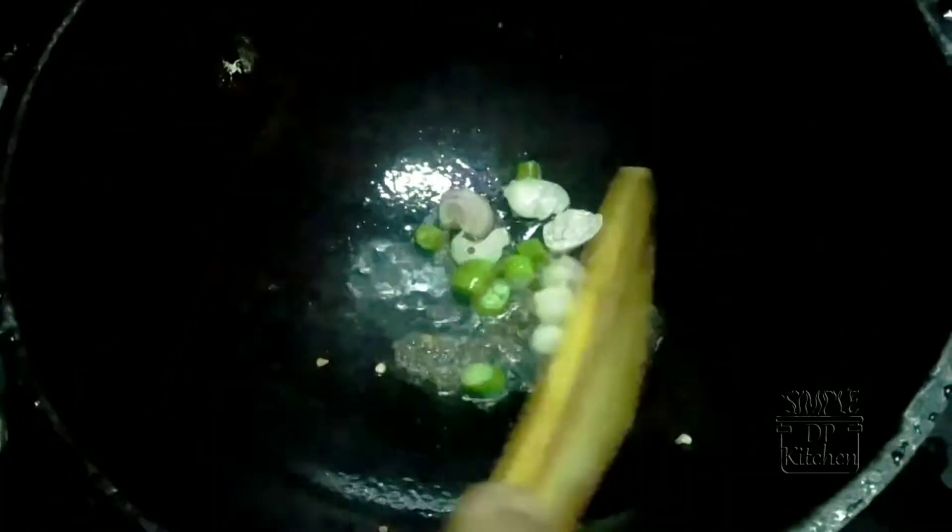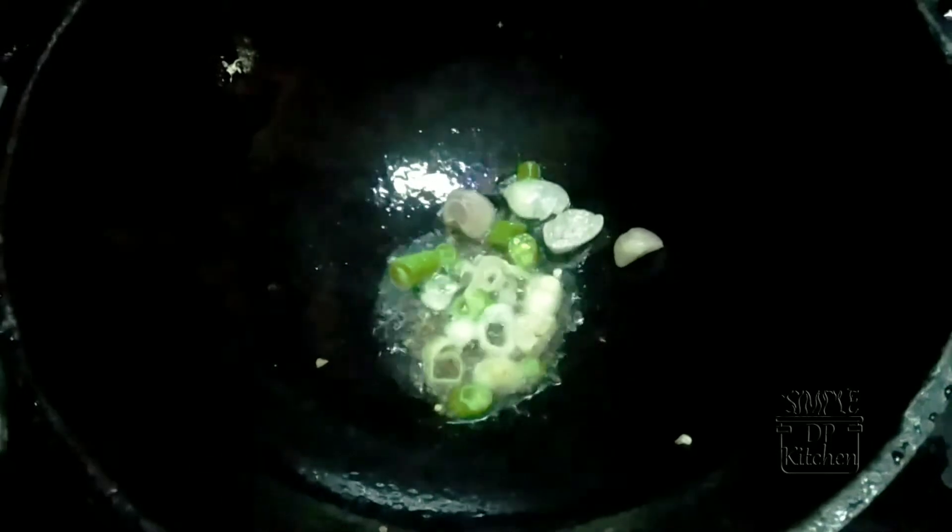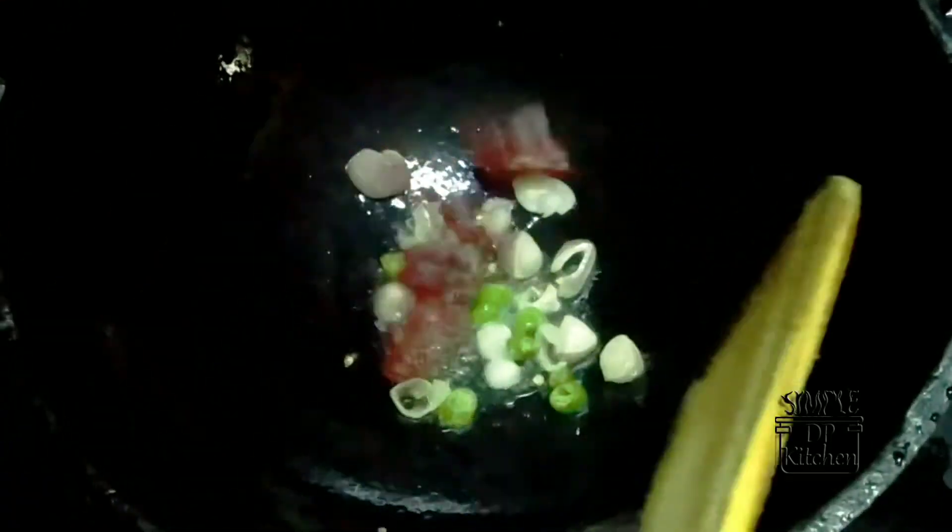I put the rice on it. I put sugar on it. I put it in the pan. And put the meat on it.